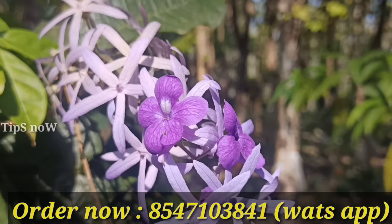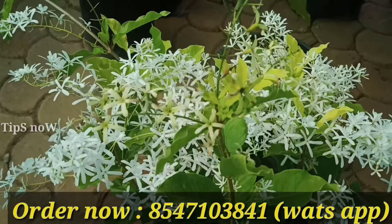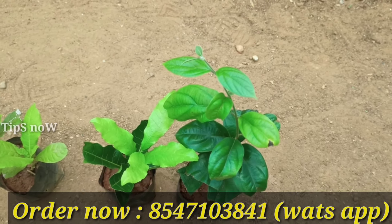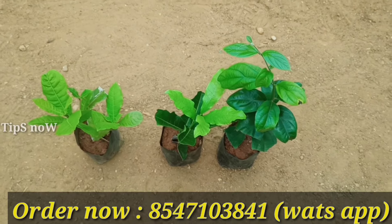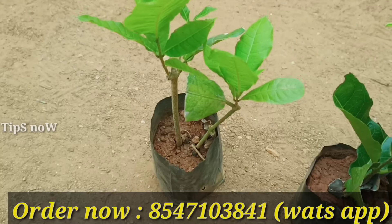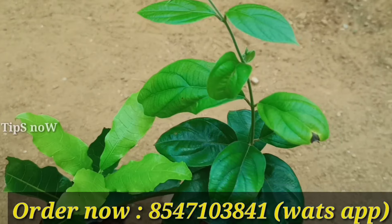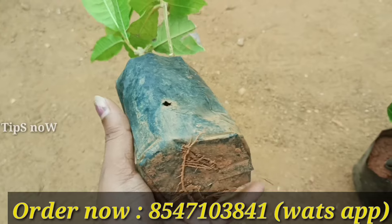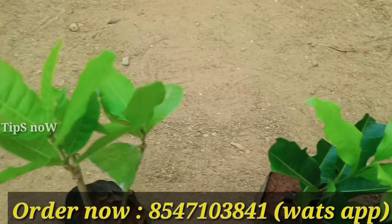This is a Petunia combo offer. There are 3 varieties of Petunia — this is a white Petunia, this is a purple shade, and this is a pink shade. All 3 varieties are very healthy plants.